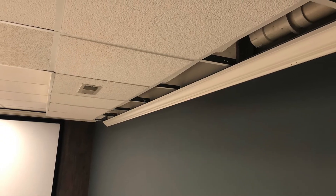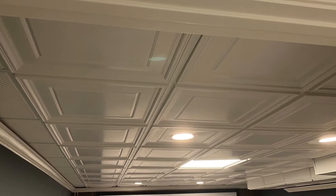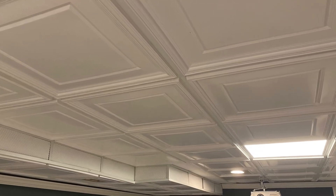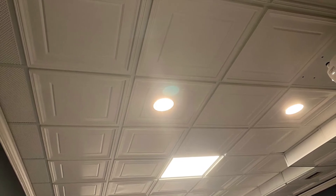I wasn't sure what to do about the ceiling and putting up a new one was out of my scope — I didn't want to spend too much. After doing some research, I found these drop-type ceiling tiles where you just lift your existing old tiles, install the new ones, and put them back. I cannot tell you how much of a difference that made to my room. It looked great.